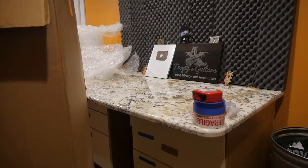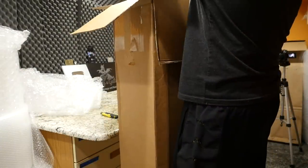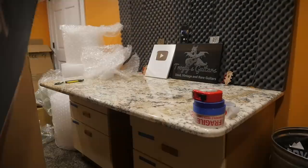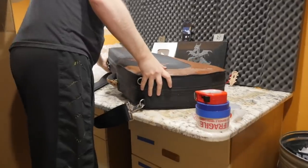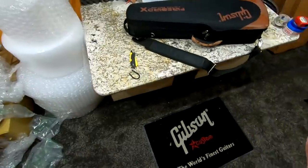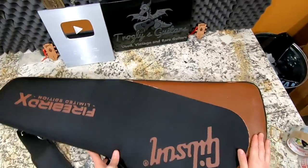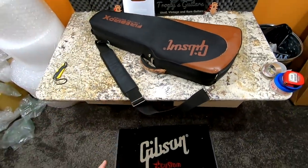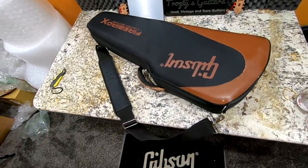I did a search today and I don't see any more Firebird X's in their inventory — they either sold them or did something else with them. But a fan of the show just happened to be looking on Guitar Center at these things and noticed one of the serial numbers looked a little bit strange. I figured most of the Firebird X's on their website were just regular ones, but this particular one — if you click on it and look at the back of the headstock — there's something special on there.